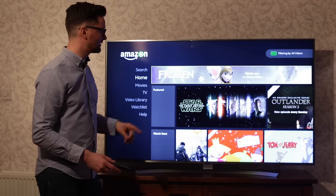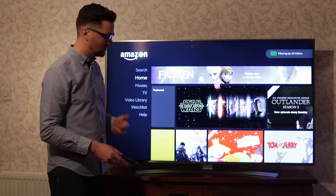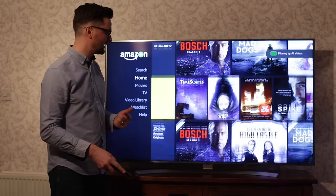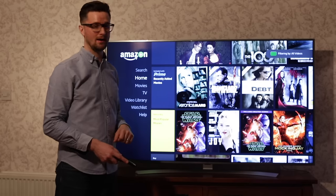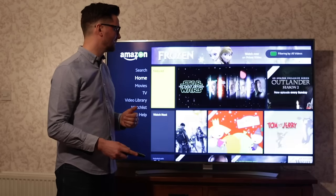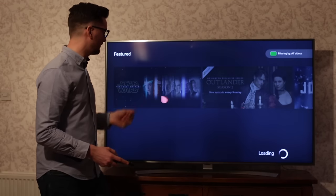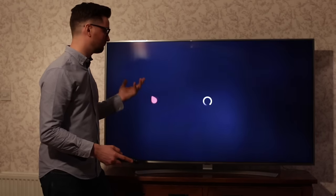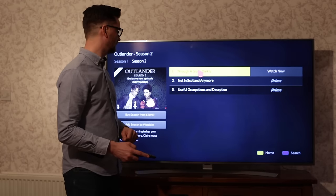The user interface here is really simple to use. LG gives you this nice little cursor that you can navigate around — you move the remote and it lets you scroll down to select the type of film you require. It's really good to have that facility and navigate around the TV really easily.